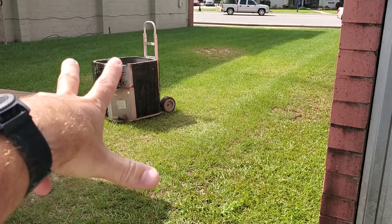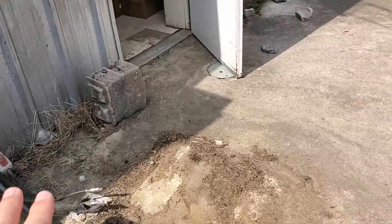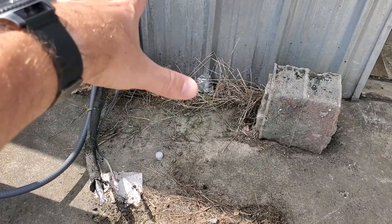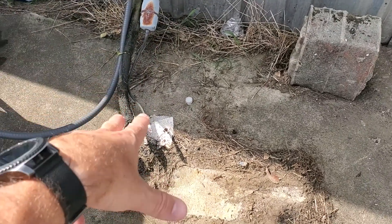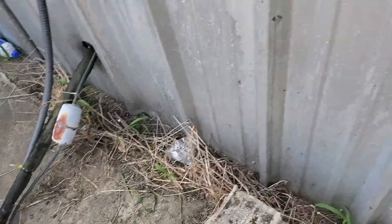All right, so this is an install project here at Subway and Renz. We've got the outdoor unit removed already — this is where it was at previously. We'll be putting a new outdoor unit here with a refrigeration line set coming in, wire for the unit, and then inside here.